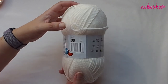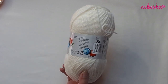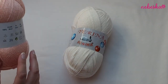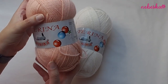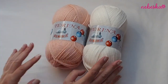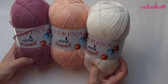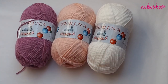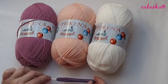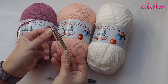I will use Terina yarn — 100% acrylic. In one ball there are 100 grams and 300 meters, so it's quite a long yarn. I'll need two balls of white, one ball of peach, and one ball of violet. I'll use a 5mm crochet hook, scissors, and a tapestry needle — that's it.